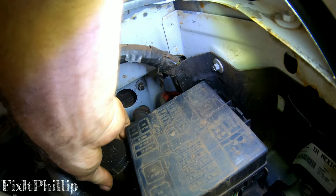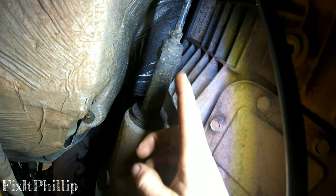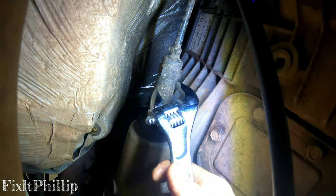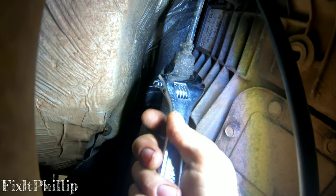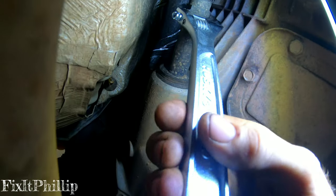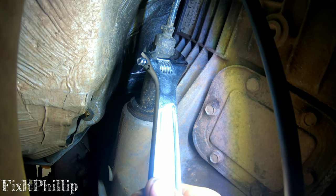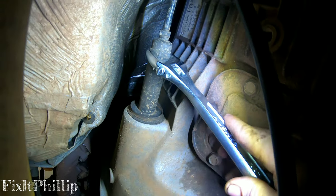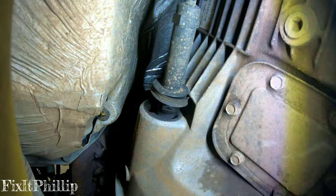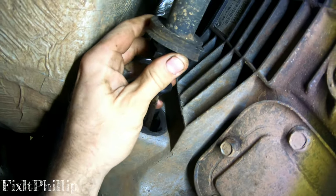Here's the clutch slave cylinder on the driver's side of the transmission. We're just gonna put a wrench on here and twist it — this will come out too. Pull the handle towards the transmission, and there it is, it just comes right out.